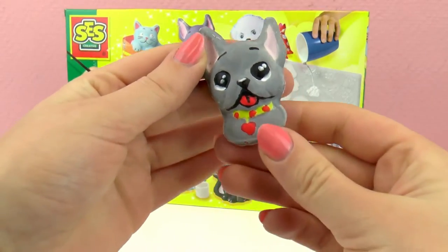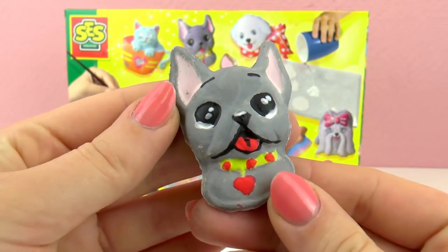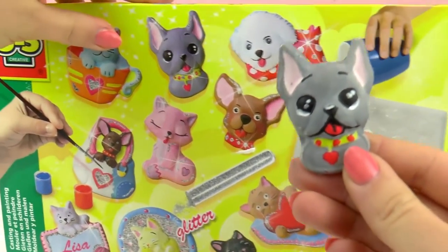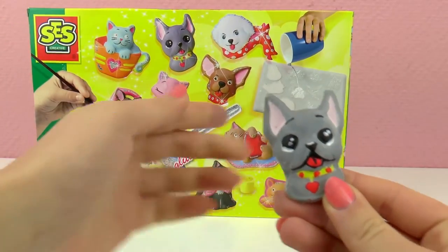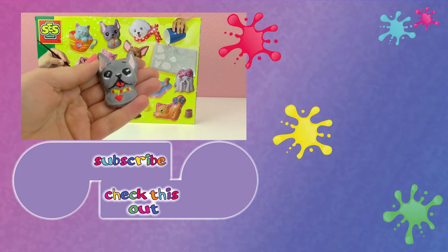And here is my finished bulldog. It's really hard to do exact lines with the brush that I was given, but if you look at our example, I think it looks very similar. So I'm happy with the results. If you want me to paint the cat just as a picture, write it in the comments below — I'll be happy to do it.